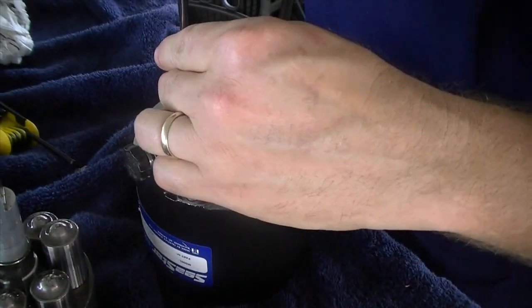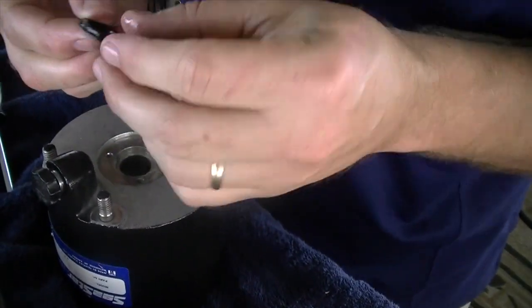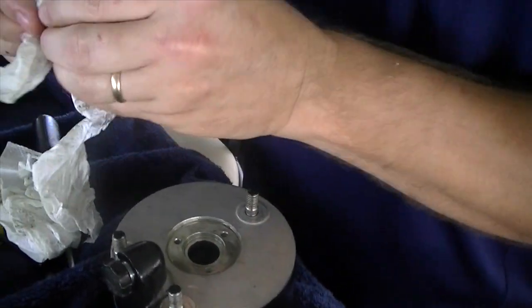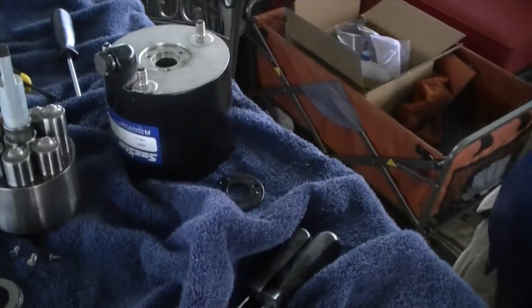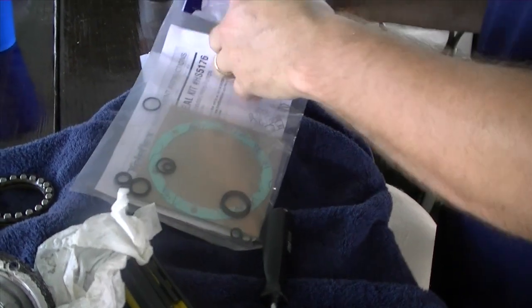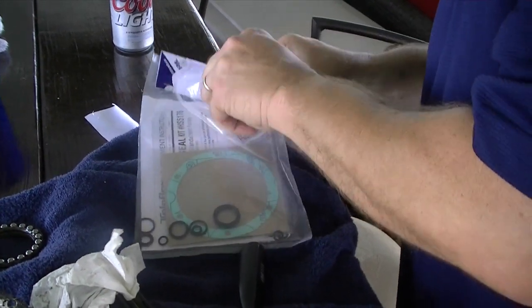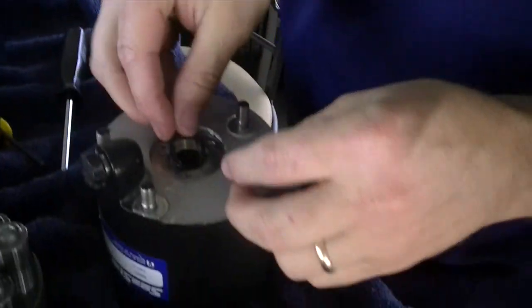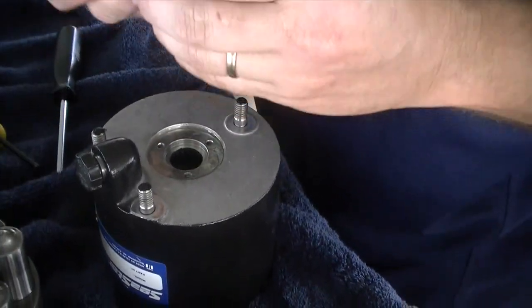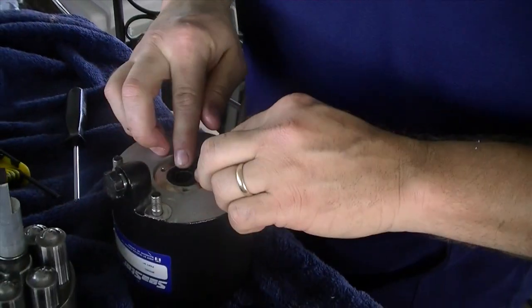Now we're doing the front seal. It just takes these three little screws out, pop this up, and you can see here's your front shaft seal. This is actually the one that fails the most. We go over to our Teleflex kit, grab our new seal. Take a little bit of hydraulic fluid and put it around the inside here just to lubricate it when you put it together, then just pop it in there.